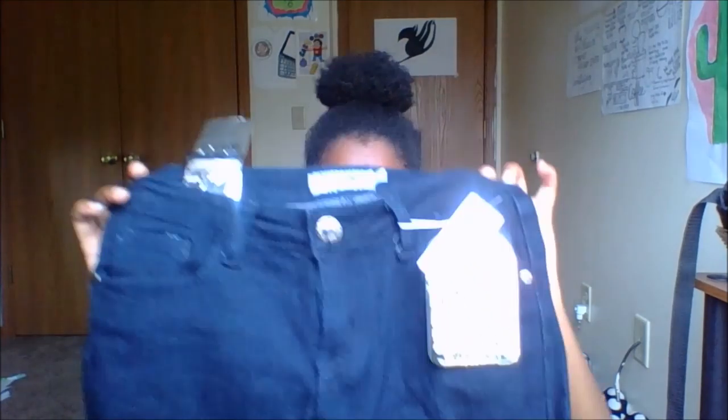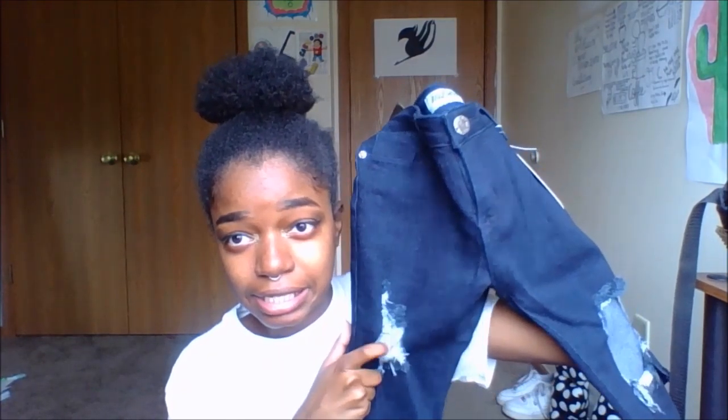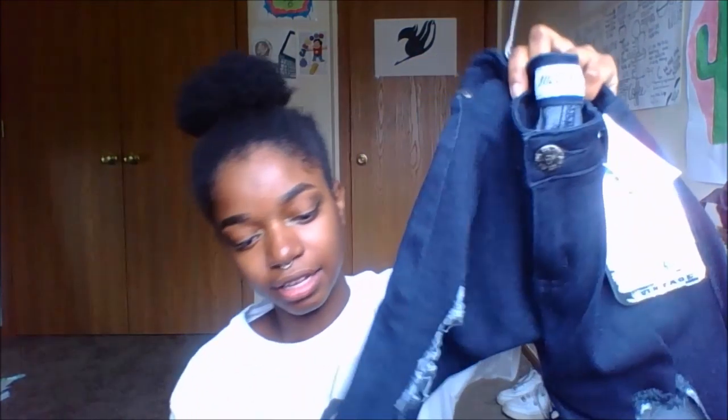These are kind of capris. I haven't worn capris since I was like in third grade because I'm more of a shorts person. But when I put these capris on, I'm going to slit them with holes — y'all know how I feel about holes in my pants. I was like, yes, these are everything. They have a slit right here on the side.